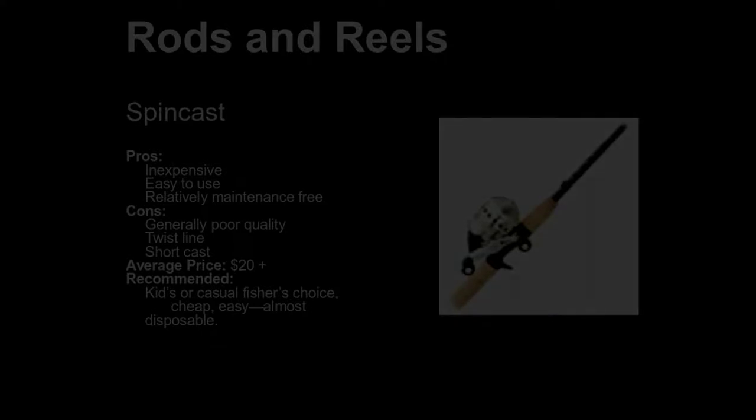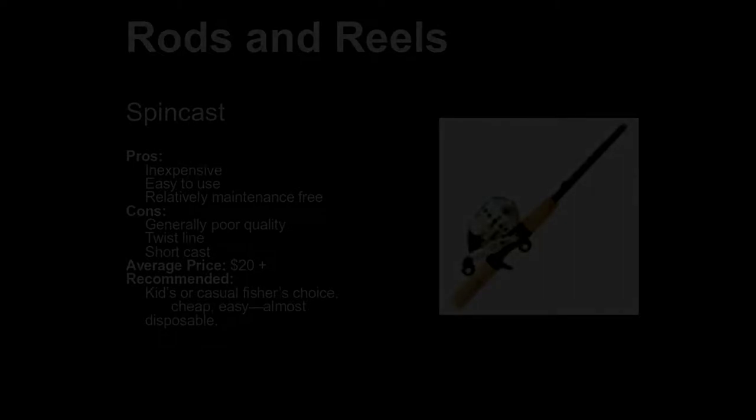If you are taking kids fishing with you, I would highly recommend a spin cast — these are incredibly easy to operate and generally do the job. There are a couple of issues with them: they're not the highest quality mechanical instruments, and they do introduce some line twist, so line management becomes a bit of an issue. That can easily be overcome by catching a half a dozen fish and letting the line stretch out. You're not going to make real long casts with these, but you're going to be able to cast and catch fish.